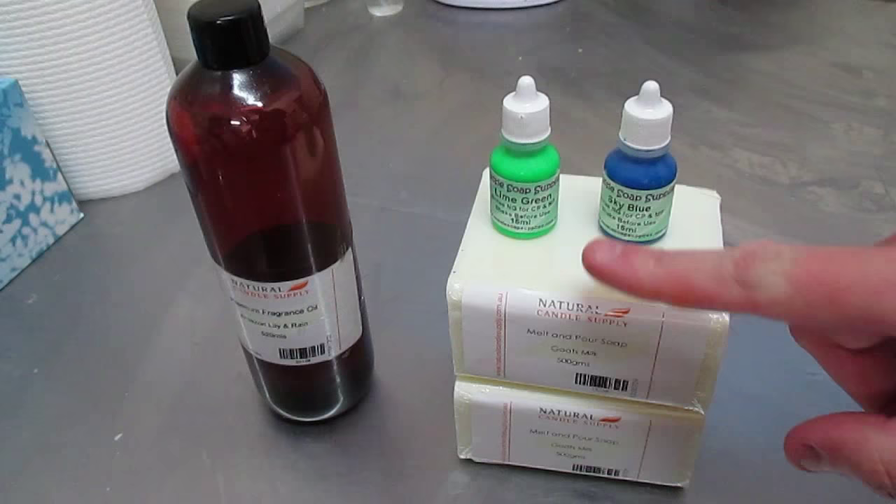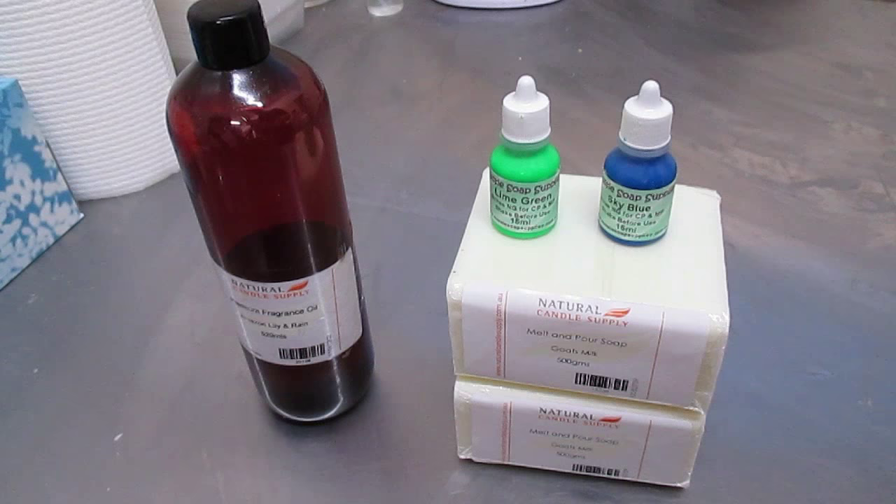The idea is to melt each one down separately — this one will be green, this one will be blue — and to pour them individually but over the top of each other. I'm gonna have to show you. So let's get started.